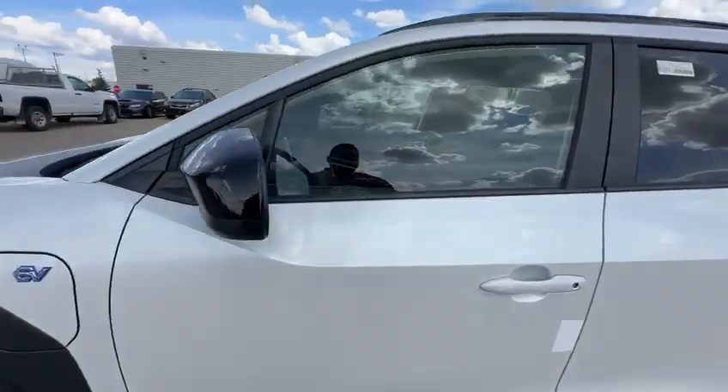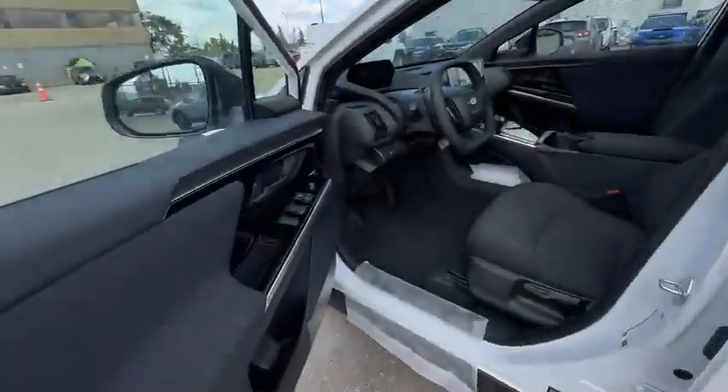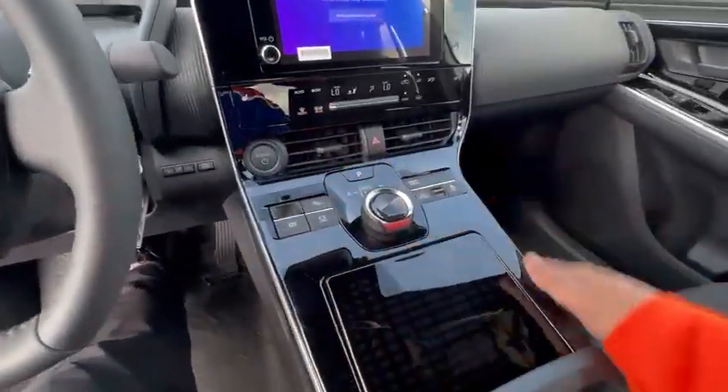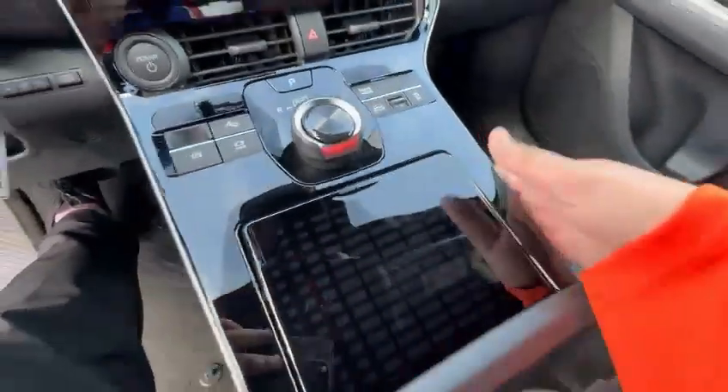And then we're just going to hop on the driver's side — same thing, piano black finish. Same thing in the center console here where your shifter is, it's all piano black.